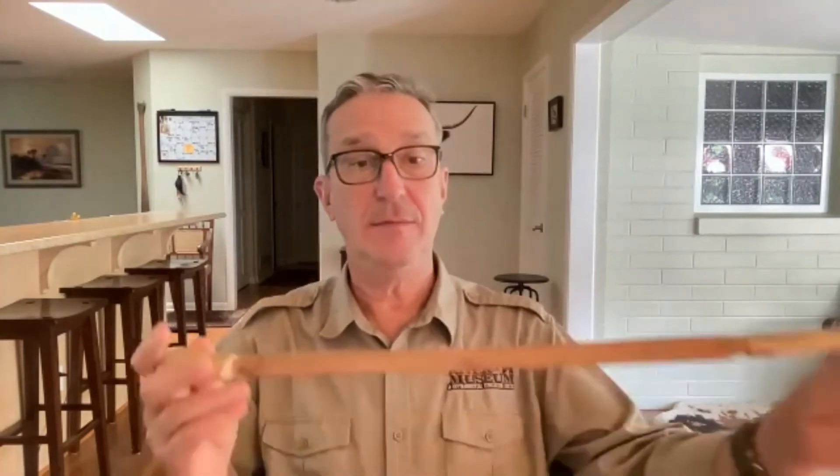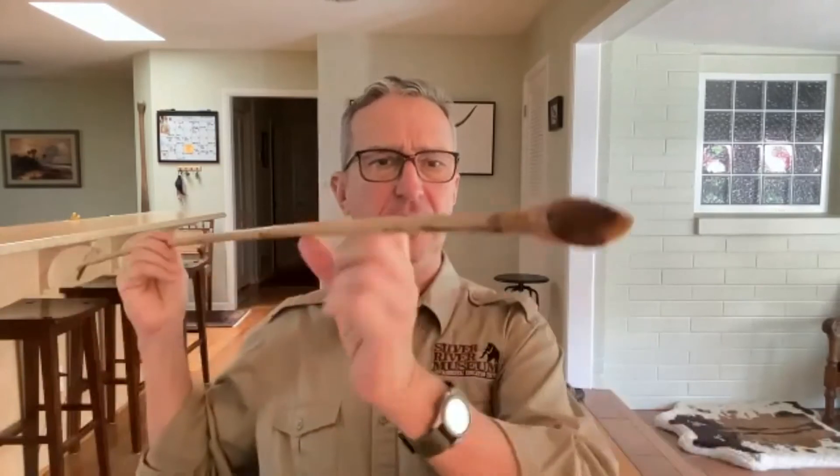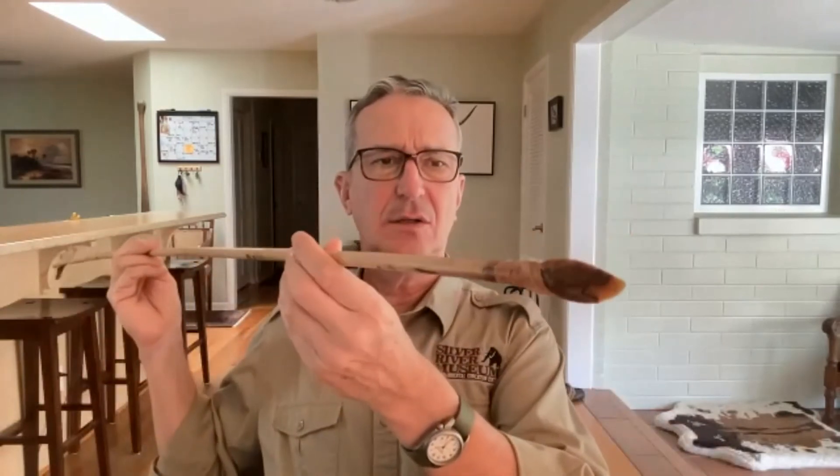Rodney wants to know how long it is. The atlatl itself is about two and a half feet long. The spear is probably about six or seven feet long. These would come in different sizes, and the atlatls would also come in different sizes depending on how large the person using it was.